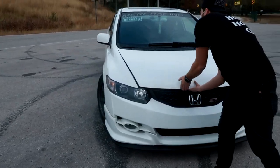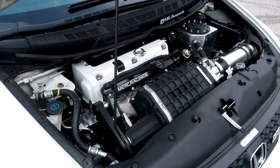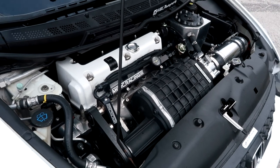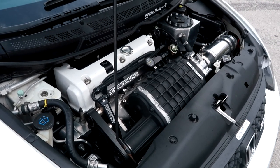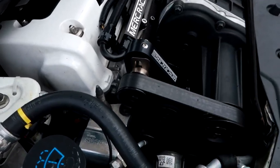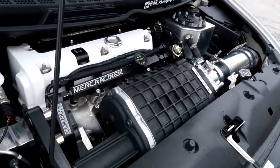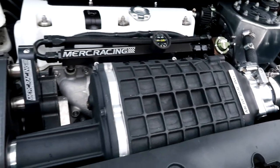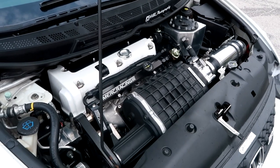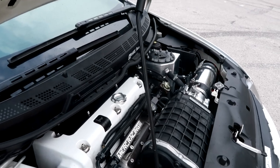Alright, engine bay — this is what a lot of people are interested in. First and foremost it's a stock bottom-end K20Z3 — the factory engine. I only did valve springs and head studs because I was projecting to make about 20 pounds of boost, which I've surpassed. It makes 20–22 pounds depending on the day, so the valve springs and head studs are just to make sure it doesn't lift the head. The supercharger kit is a Merc Racing TVS1900 — he's since switched to Harrop units but internally they're the same.